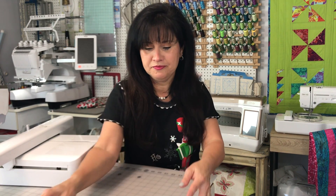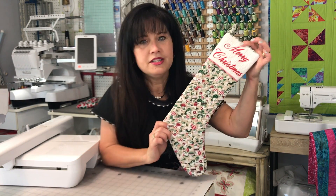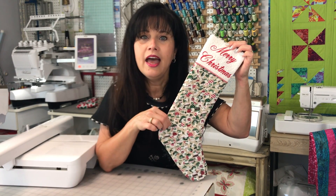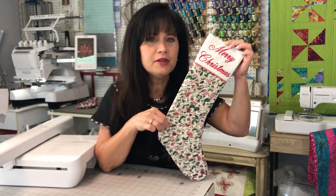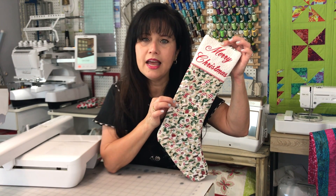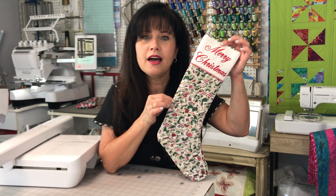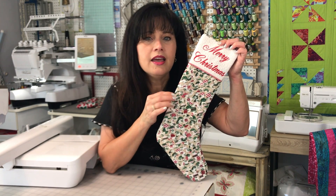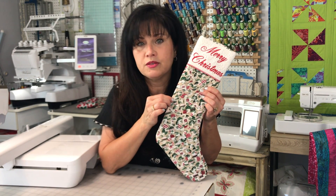Let me show you what it's going to look like. Here's the stocking we're going to create together. The front of the stocking has a weaving technique that's really very easy but packs an extra punch to the design. We're going to do some weaving techniques, and I've created these strips that are going to be weaved on my serger using one of my attachments.